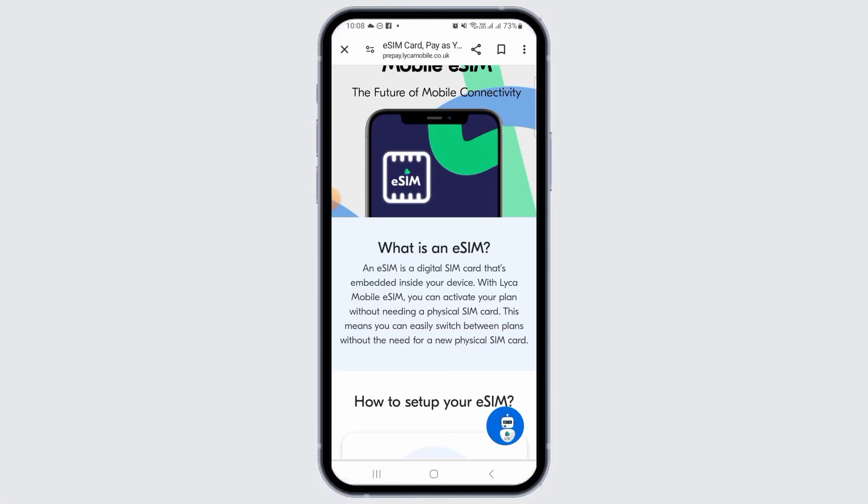Leica Mobile eSIM is a digital SIM card that's embedded inside your device. With Leica Mobile eSIM, you can activate your plan without needing a physical SIM card. This means you can easily switch between plans without the need for a new physical SIM card.